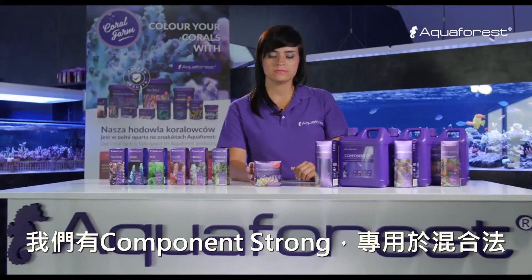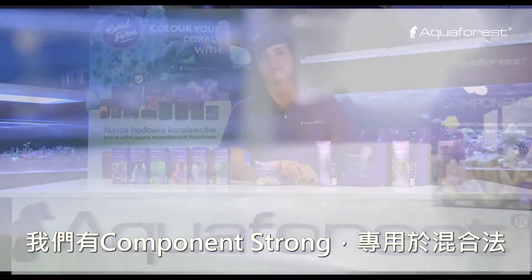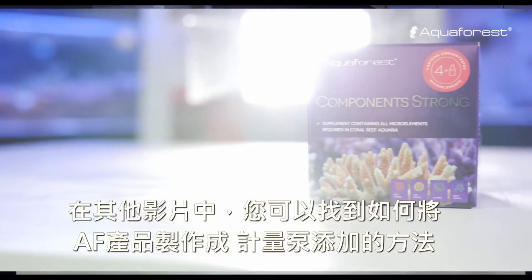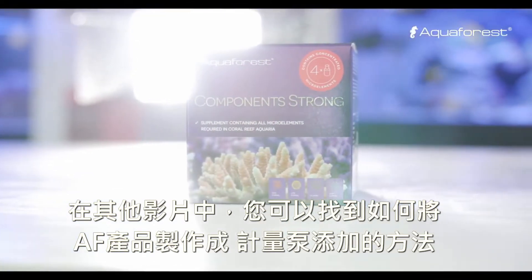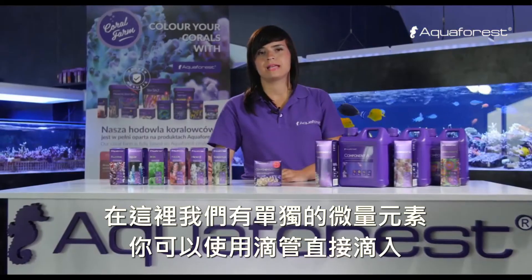We have component strong. It's dedicated for the barring method. In the other video you can find how to prepare the barring method using Aquaforest products.